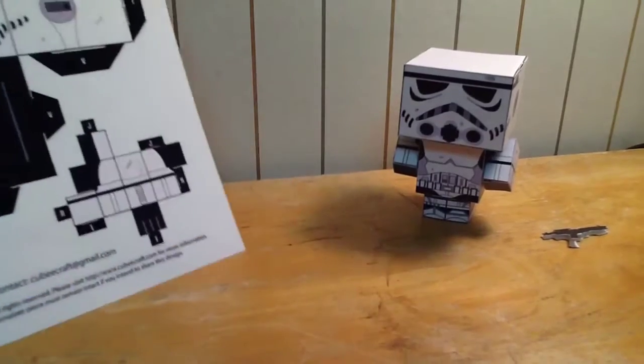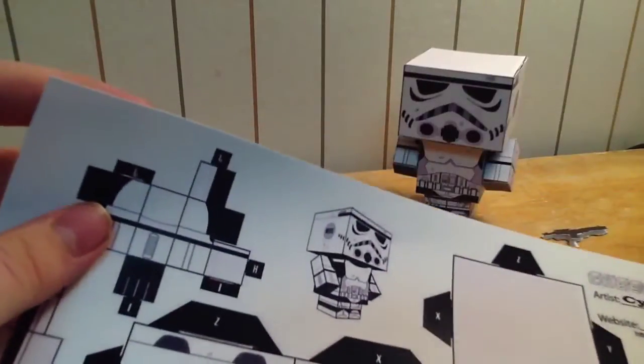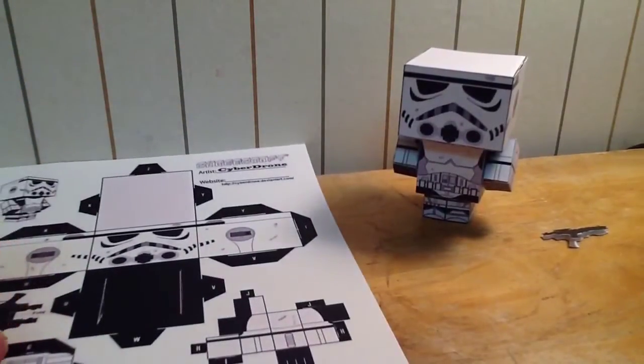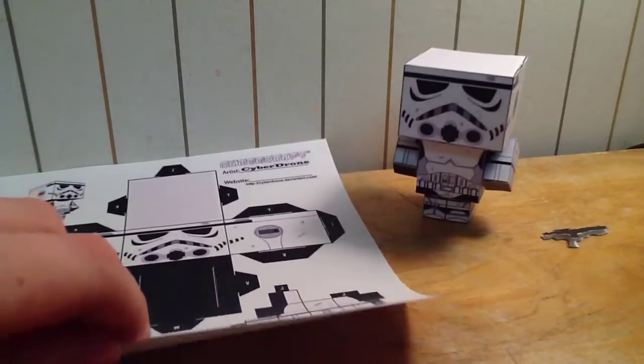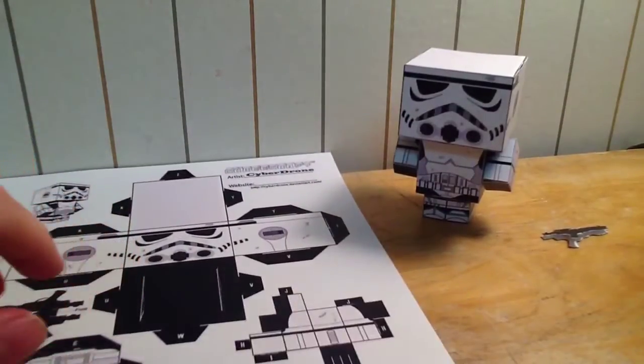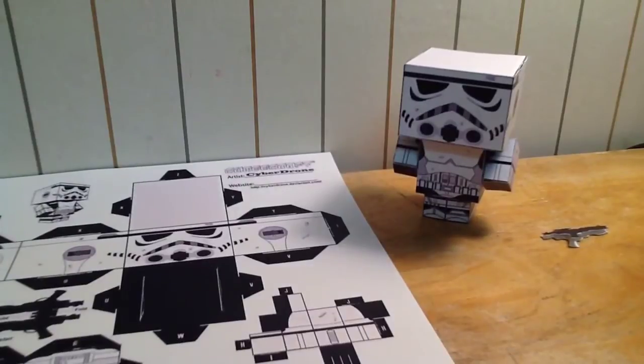I printed it out on really super thick cardstock — it's very thick. It's not normal printer paper. This will not work with normal printer paper. You have to use super thick cardstock, probably 160 pound cardstock, if you're really hardcore into this.